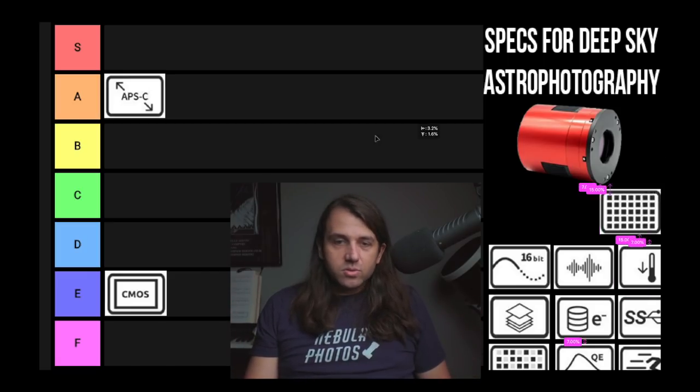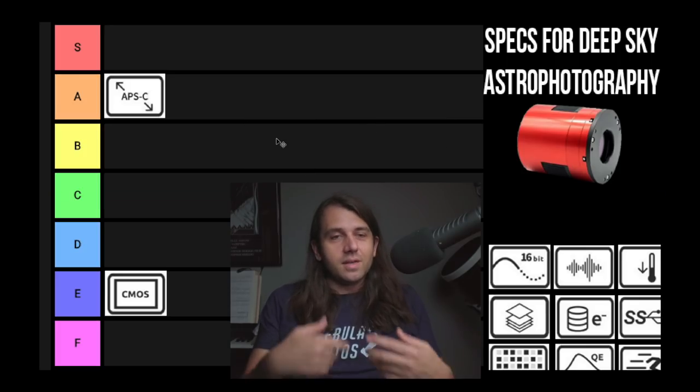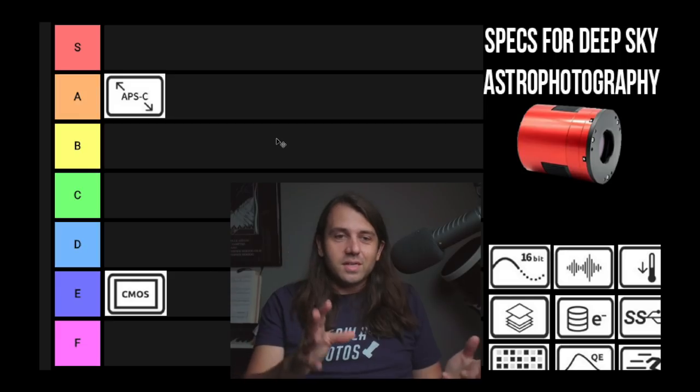Next is resolution — I'm actually going to delete this icon and not rank it, because it's already covered by sensor size and pixel size, which we'll talk about in a minute. So we don't need to cover that one.